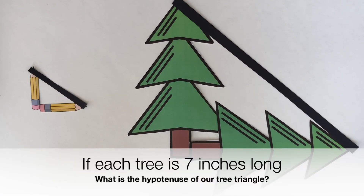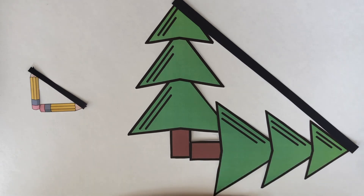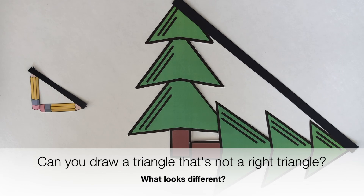Each of our trees is 7 inches long. What's the hypotenuse of our tree triangle? See if you can figure that out. Also, can you draw a triangle that's not a right triangle? What looks different? I'll have something for you to try these problems and a few more linked below. Thank you so much for watching. Bye!